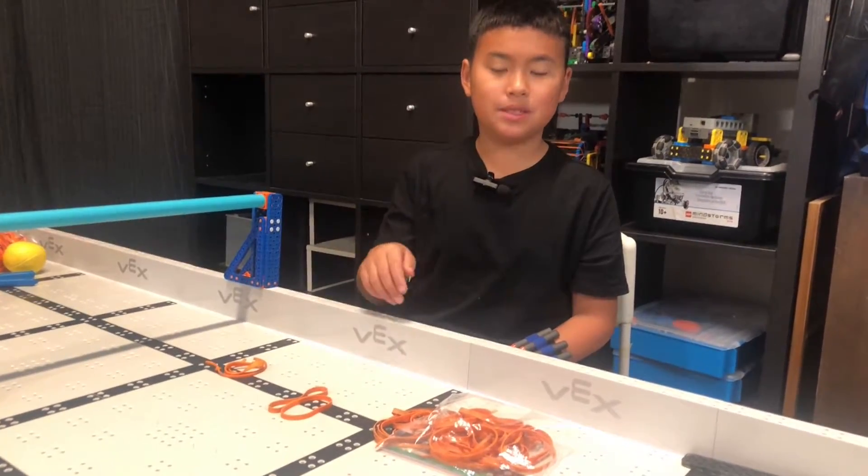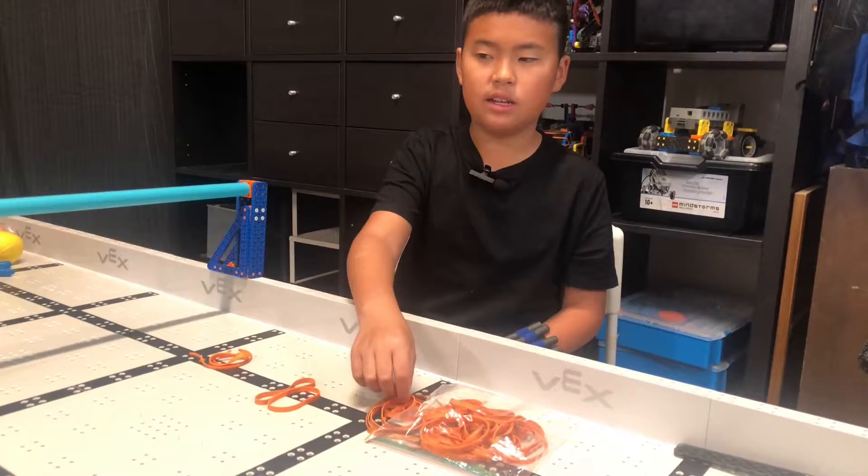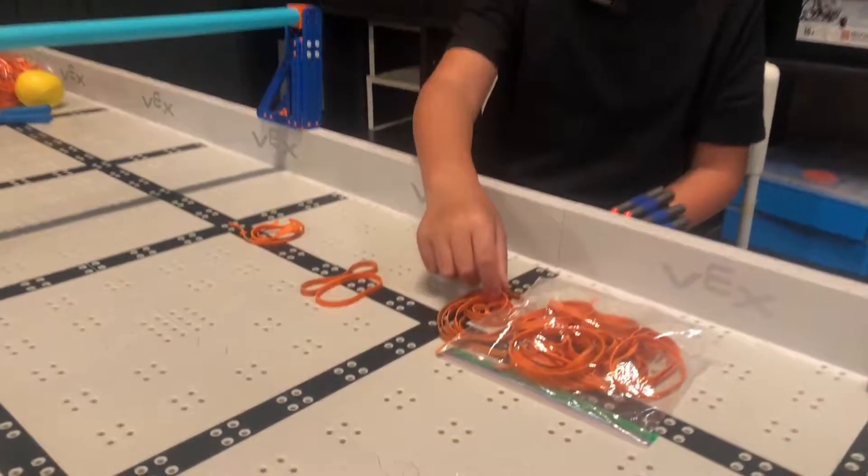Welcome to our rubber band cemetery. These are all of the retired rubber bands from the catapult, but we can still use them on the intake.